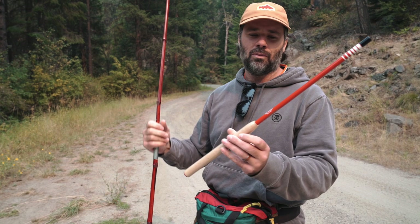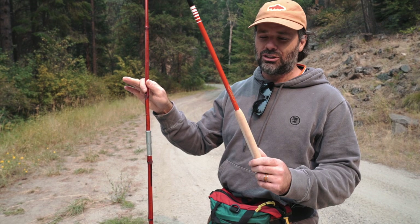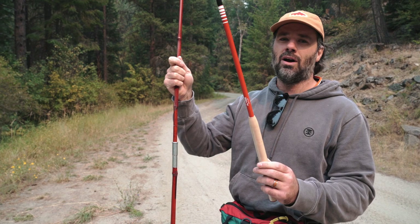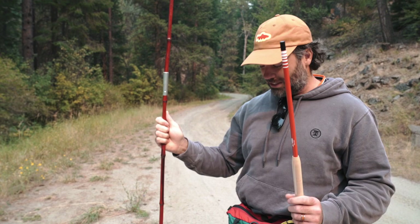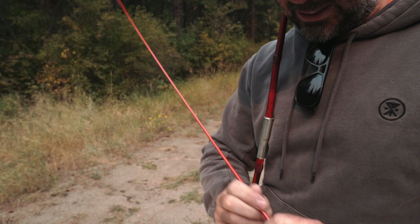This is one of our new tenkara rods that we're making — it's actually made in Japan, not out yet. It's made by one of the finest tenkara manufacturers in the world, and it's gonna be a really fun rod. So we're gonna use this today versus the cane pole and just kind of see the similarities and differences.